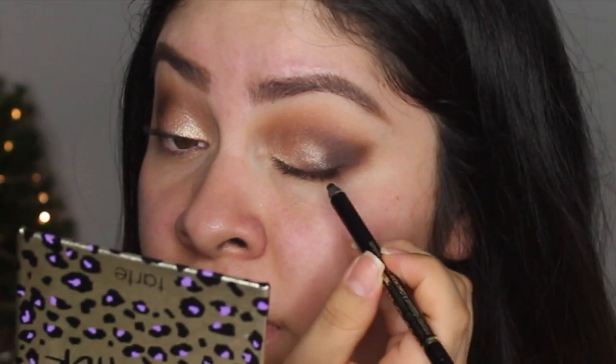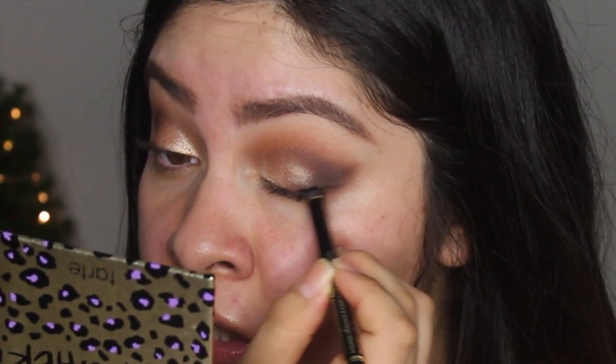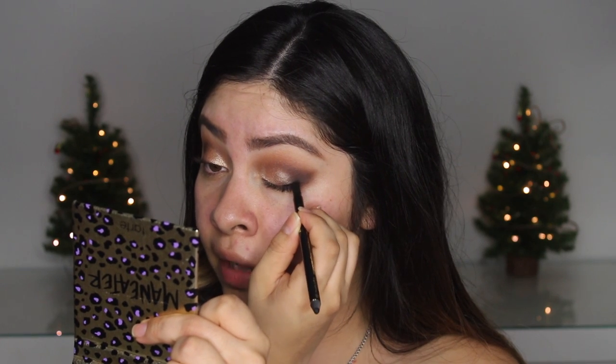Next I'm going to take an eyeliner - this one is the Too Faced Perfect Eyes waterproof eyeliner. I really like this eyeliner. I'm going to use it on the outer part of the eye, focusing it just on that outer part, and then take the little sponge that comes on the back of the pencil and blend it out.